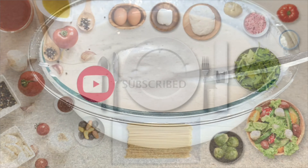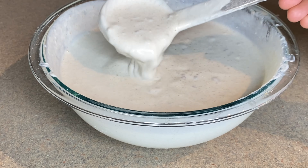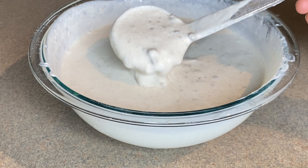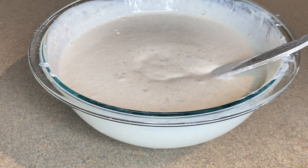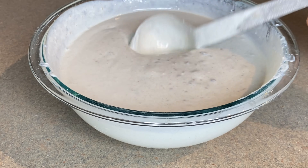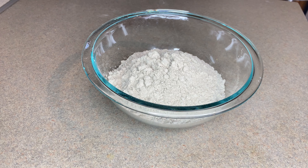Today we'll be making fura. I'll show you the original fura — back in the day fura was one thing, but now everyone knows it as fura. Let's get started. The first thing we need is our garun kunu, our millet powder.